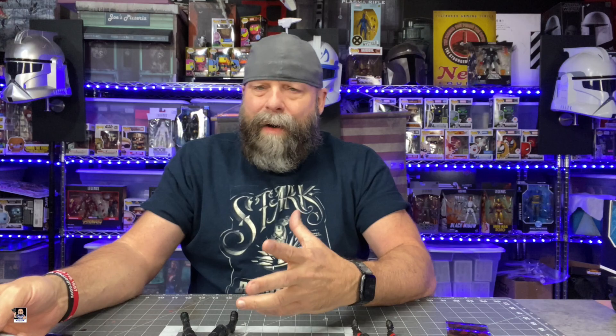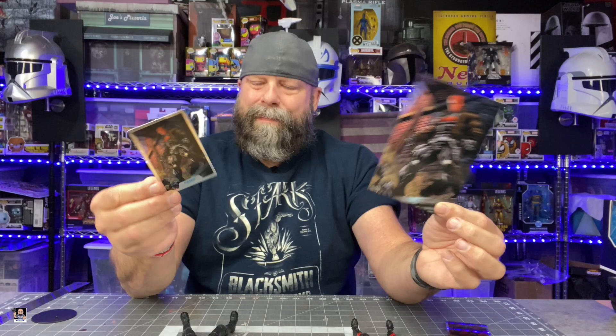I went ahead and cut the back cards out from the box. That's a nice little frameable piece — I actually like this more than the trading card. This would look great with a mat around it. Same thing for Nightwing — we've got the little trading card, it's got a really nice shine, with info on the back, and the base plate. Let me know in the comments which one you like — the trading card or the back card? I think the back card has more of an artistic quality you could display on your wall.